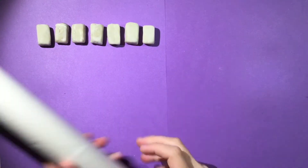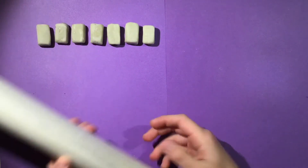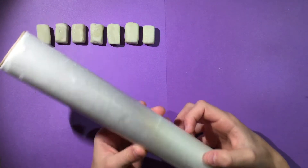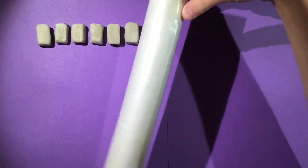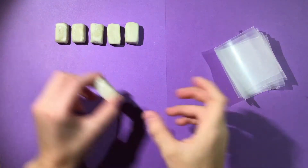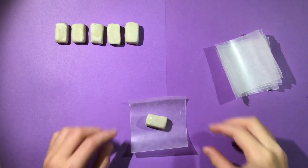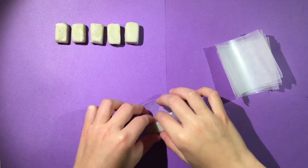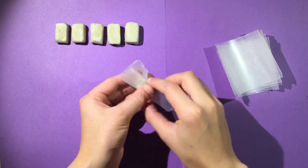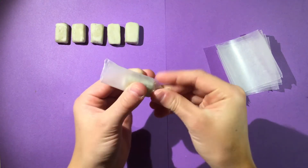The mixture is all molded out — now we're going to make the wrappers. Take your wax paper and cut out seven rectangles that are three inches by four inches. To wrap them, take one sheet, place the gum right in the middle, fold over like this, then twirl the sides up.